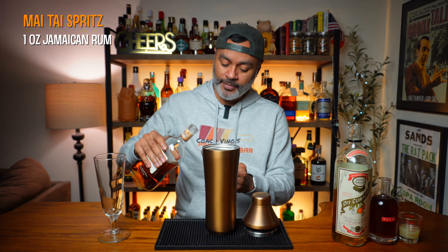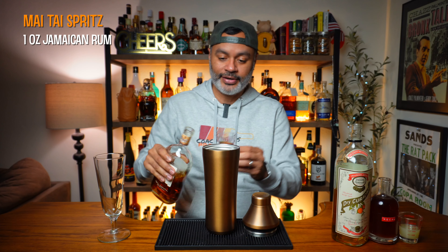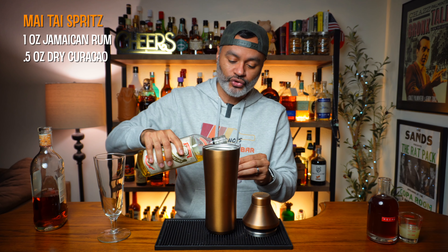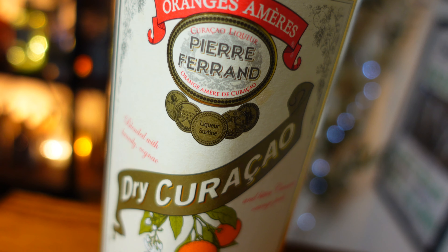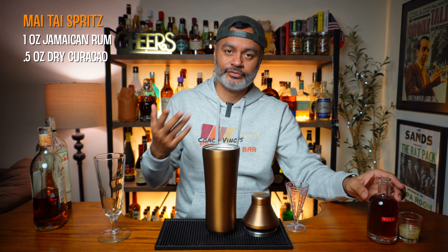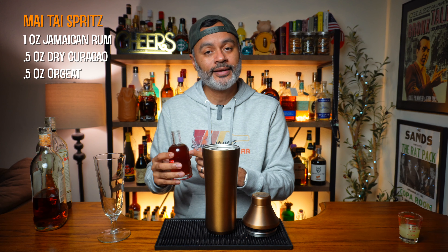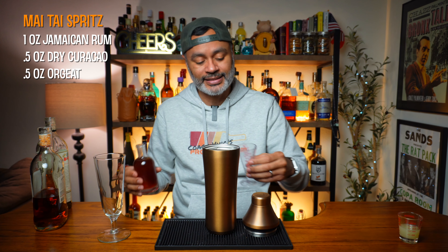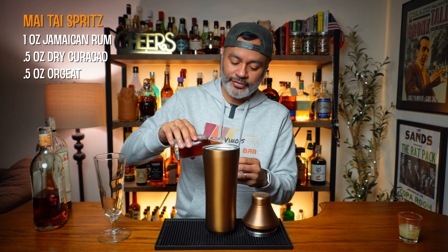The first thing we're going to need is one ounce of Jamaican rum — I'm going to be using one of my favorites, Appleton 8. Next, we need a half ounce of dry curaçao; I'll be using Pierre Ferrand, which is probably the most popular brand. Then we're going to do a half ounce of orgeat. I'm using pecan orgeat made by my friend Jessica of Savage Kitchen — she makes amazing syrups, I'll leave a link in the description — but you can use a traditional almond orgeat.